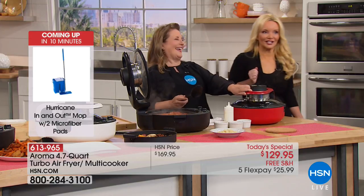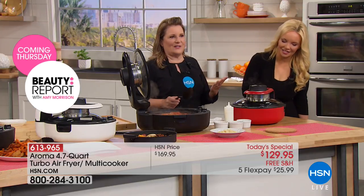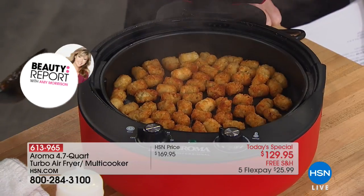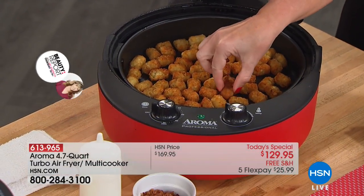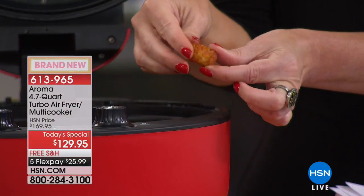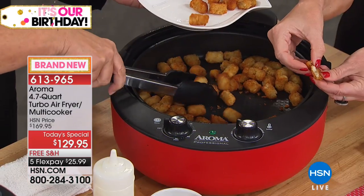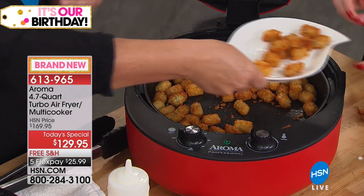Now we have tater tots — everyone loves that crunchy air-frying beauty. Look at this — it's perfect. Let me give you a plate so we can put a couple off. Do you see how crisp that is on the outside, see the browning? Still soft on the inside — yum.